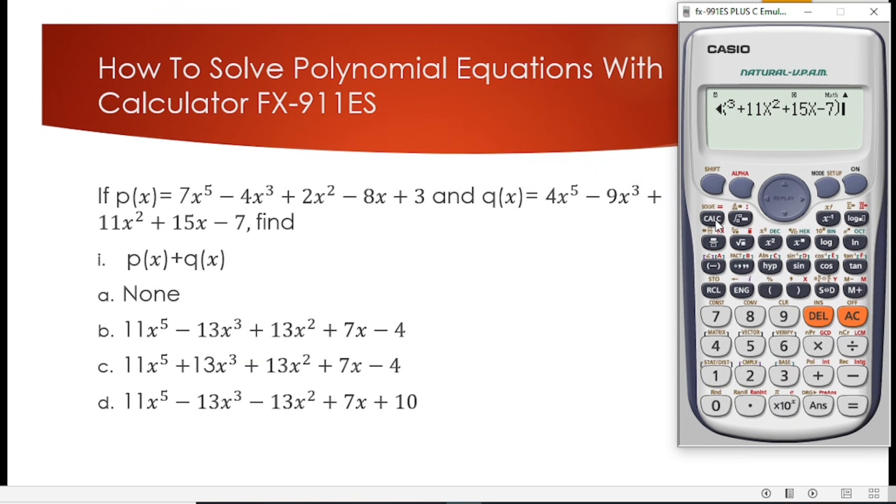We press CALC and it asks what value of x we are looking for. Since we already stored 2 into the calculator, we press equal to. We get 310. So keep in mind that when we added these two polynomials we got 310.